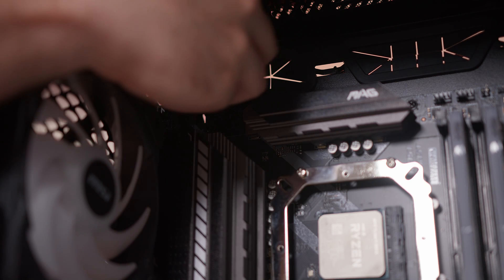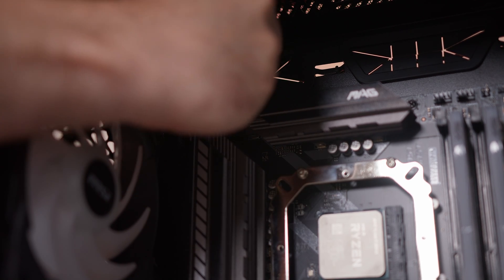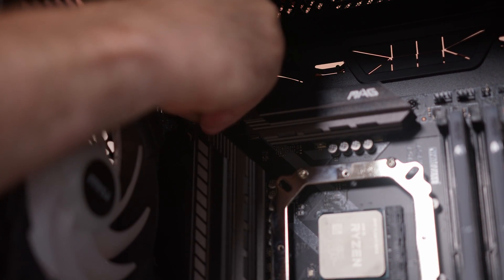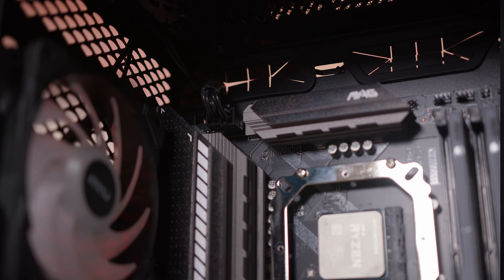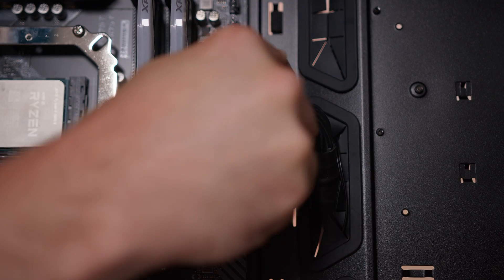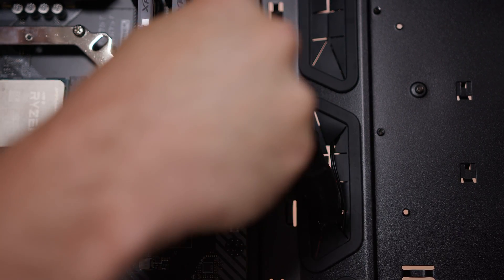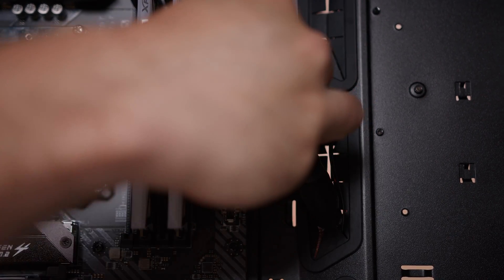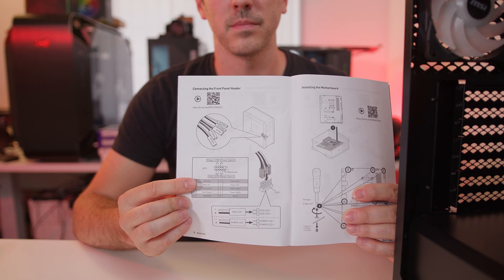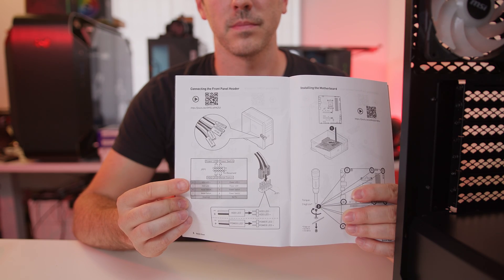First up we do have to put in our power connectors. We've got an 8-pin EPS connector on this motherboard so just line up the connector and put it in. Next up is the 24-pin connector, which is clipped together between a 20-pin and a 4-pin — line it up and it can only go one way, simply push it in. We also had to put in our front panel headers consisting of our HD audio connector, our USB 3.0 connector, and the front panel headers. It is worth noting that if you get stuck with these, please refer to your motherboard manual.